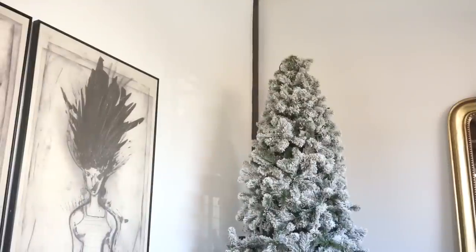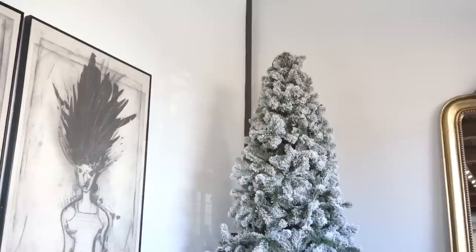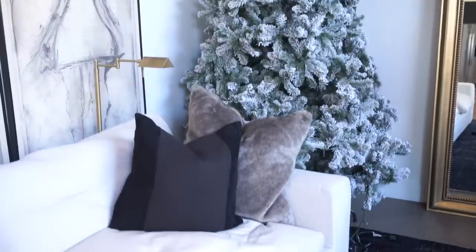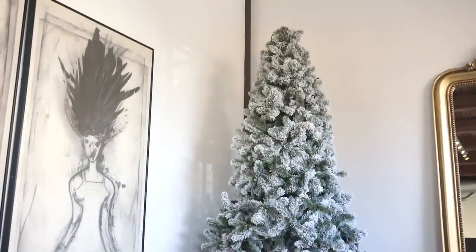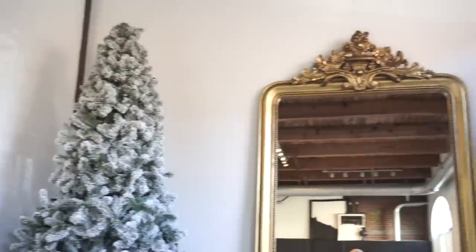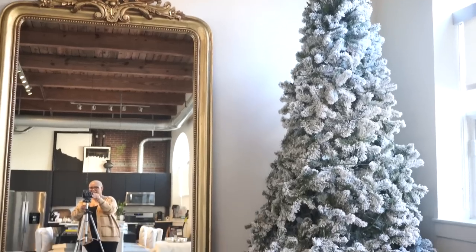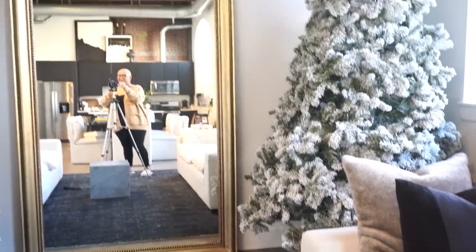This year we have two Christmas trees and they are both from King of Christmas. Here is tree number one — it is very massive and I've fluffed part of it, but honestly not the whole thing yet because it requires getting on a ladder. Over here we have Christmas tree number two, and they are both 10-foot flocked Christmas trees from King of Christmas.